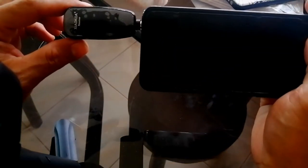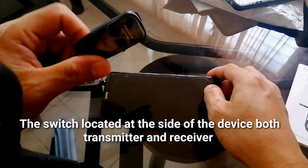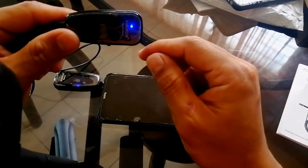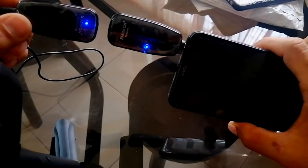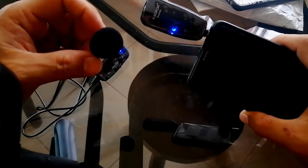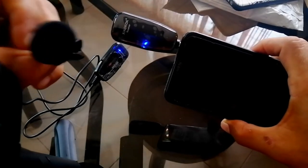Mayroong switch dito ng on at saka off. Pag nakauna, nakikita niyo na color blue. So nagbli-blink yung kulay niya dahil naghahanap siya ng pairing. So ngayon ito yung transmitter — may switch din sa gilid, i-switch on mo rin ito. So nagkulay blue din siya. Nakita mo yung receiver — nag-stop yung blink ng kulay blue, ibig sabihin nag-pairing na yung receiver at saka yung transmitter. So yung transmitter, ito yung ilalagay natin sa katawan dahil ito yung naka-attach ng microphone. Maya maya, subukan din sa labas kung gaano kalakas at gaano kalayo yung kaya niyang abutin ng signal ng wireless microphone.